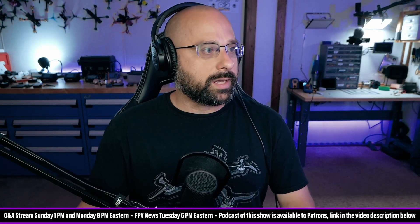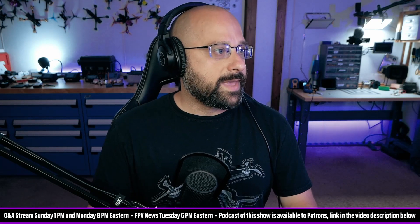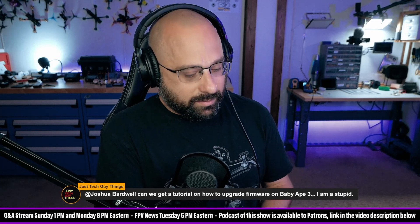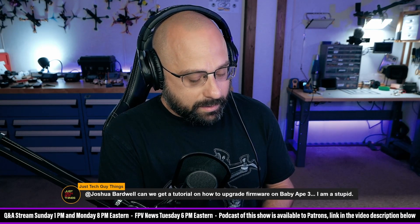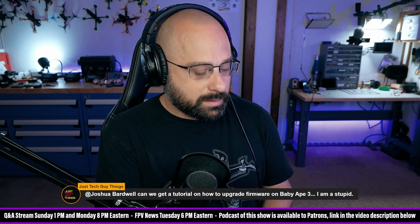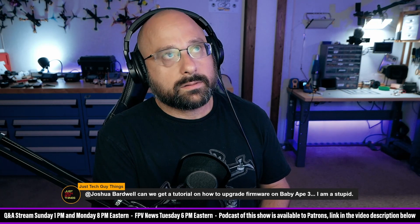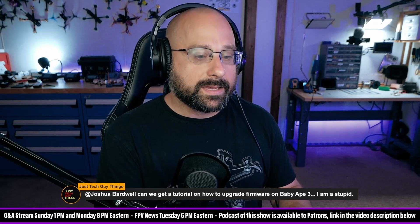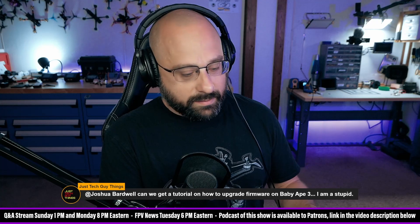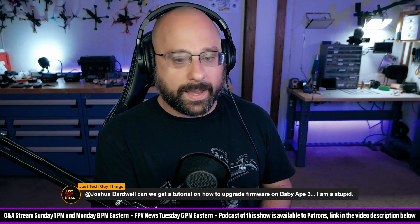JustTechGuyThings asks: can we get a tutorial on how to update the baby ape? TechGuyThings, if you aren't sure how to upgrade the baby ape, there's an argument to be made that it's better for you to keep flying it and enjoying it than to try to upgrade it and potentially break it and then be stuck and not be able to fly it.